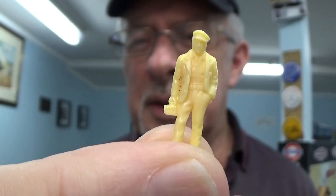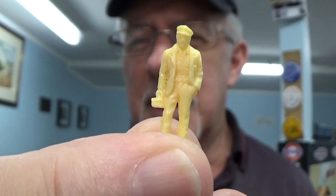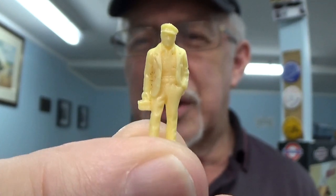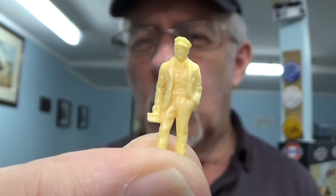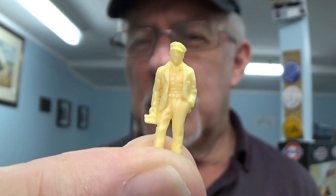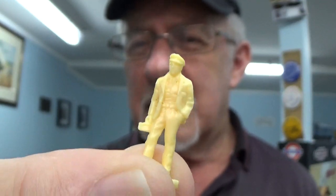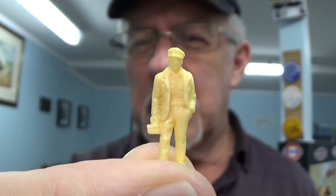It also depends on how you paint his clothes. If you paint him in dark greys and dark blues and very dark colours, it will indicate a worker. Whereas if you change the colour scheme somewhat, he could be a farmer or just an ordinary bloke walking down the street.